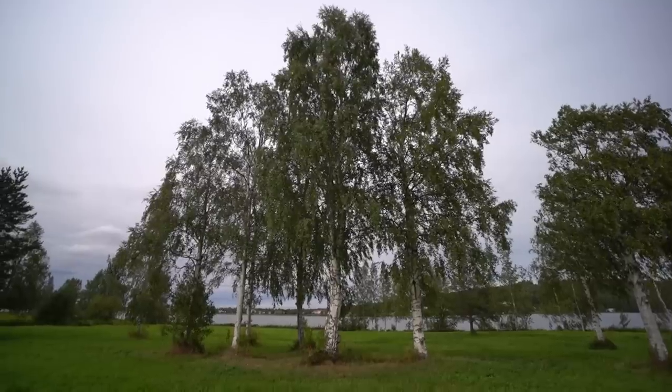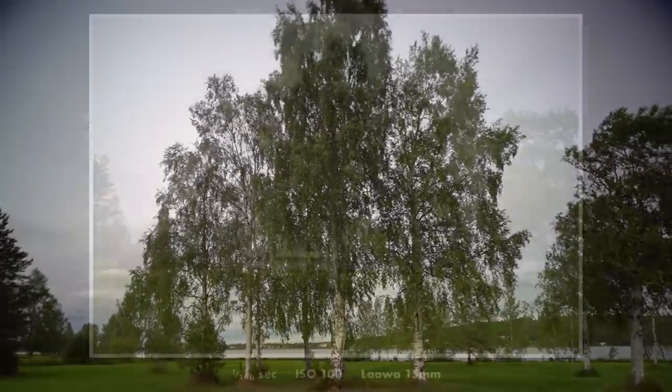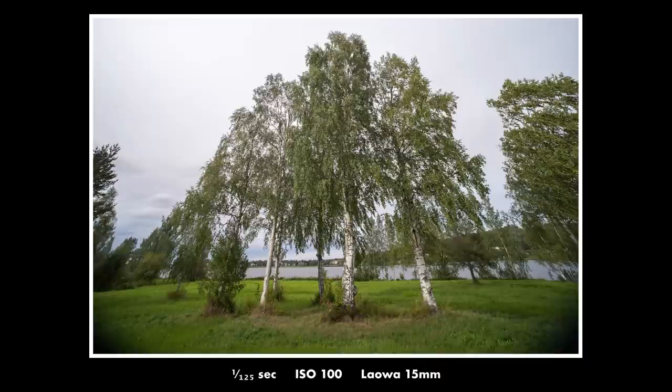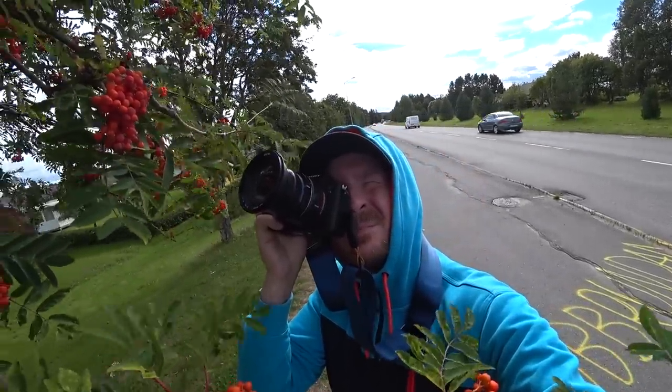I also tried to test the shift function a bit. It is useful when you're photographing something tall and straight. As you can see here, I'm trying different settings on the shift function, and you can see that the perspective changes quite a lot depending on how you place it. You can also see in the corners that they are a bit dark in some positions. The shift function was a bit hard to use — it does not work as easily as on a dedicated tilt-shift lens, but it can be useful in some cases, even though it only goes in one direction.